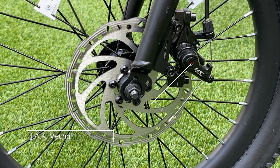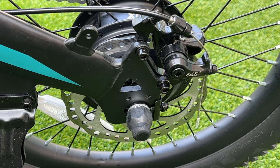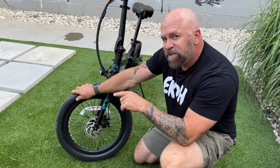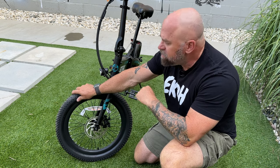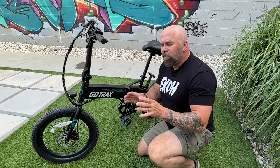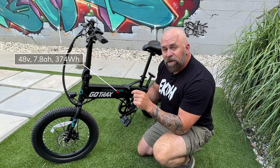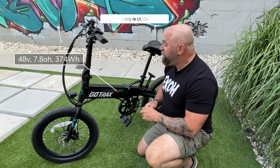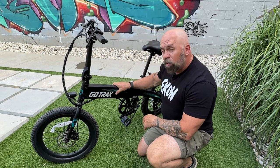Stopping power is provided by the Jax Superbrake mechanical brake system with 160 millimeter rotors on the front and rear. The R1 is rocking some puncture-resistant Chow Yang tires — they're 20 by 2.6 inches with an off-road tread. For battery power, the R1 has a 48-volt 7.8 amp-hour, 374 watt-hour battery. It's UL certified and fits in the down tube.